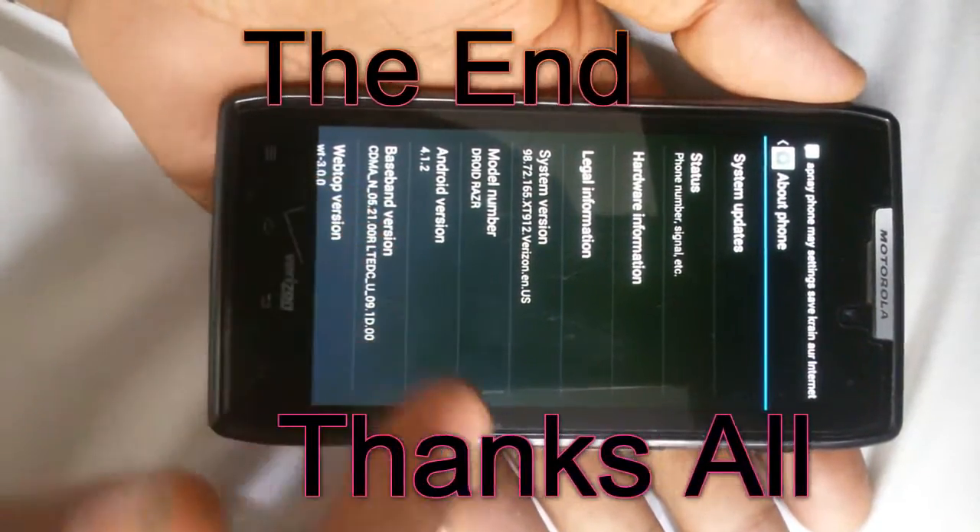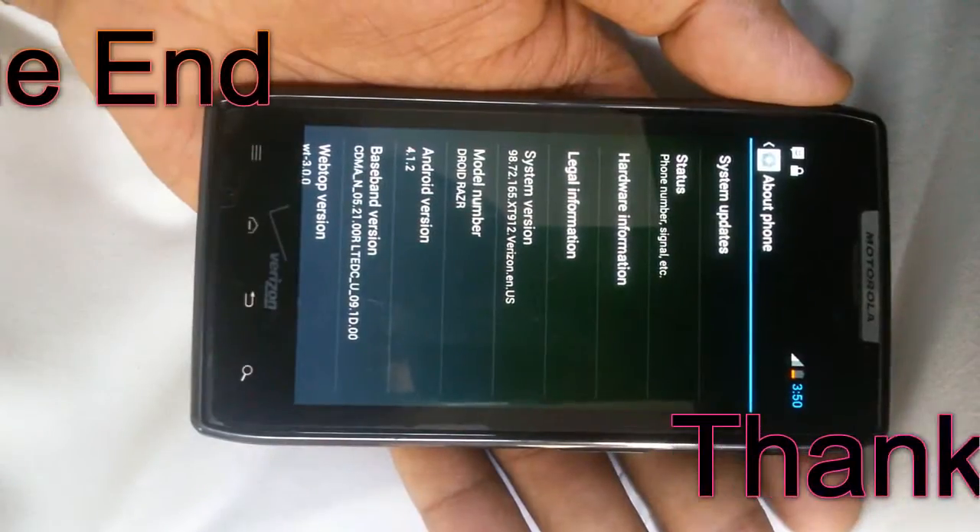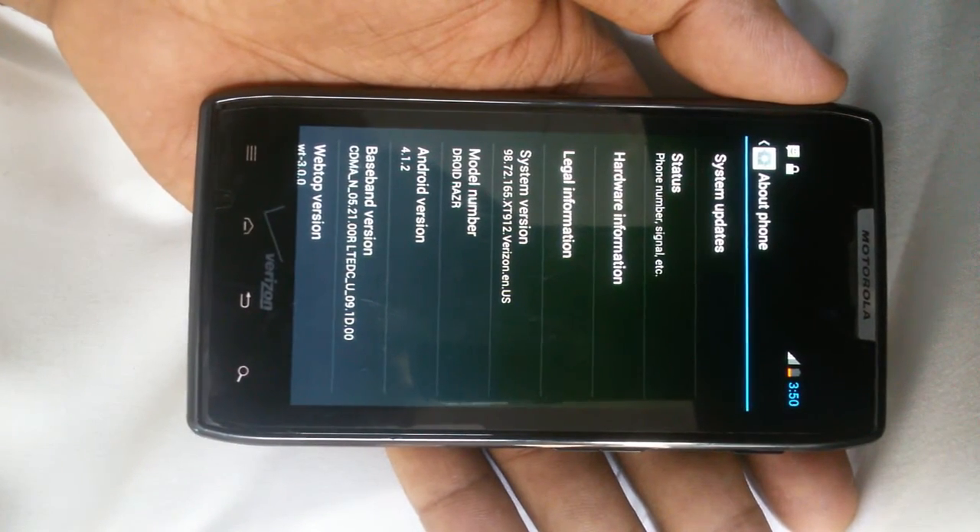Android version 4.1.2. So keep with us for the next class. Thank you.